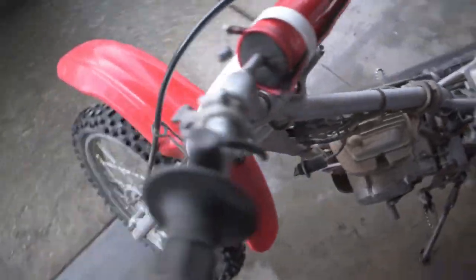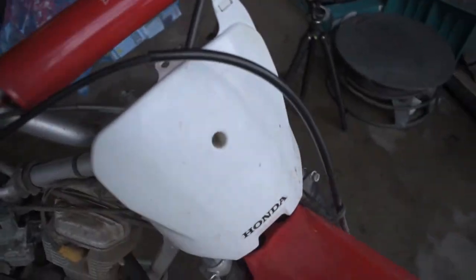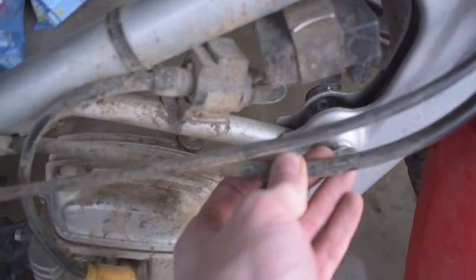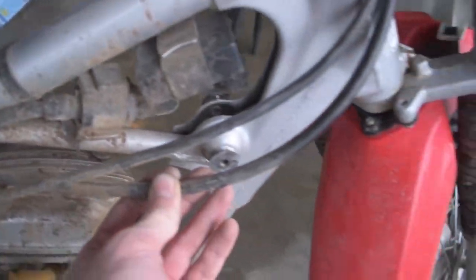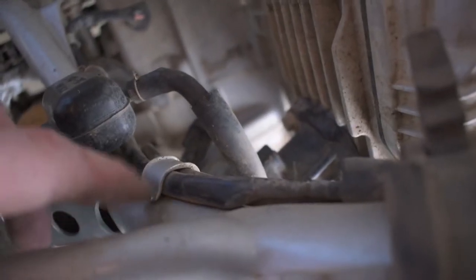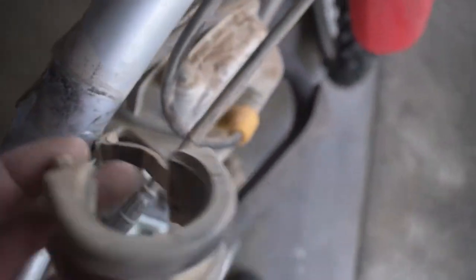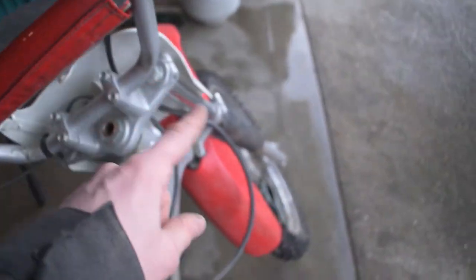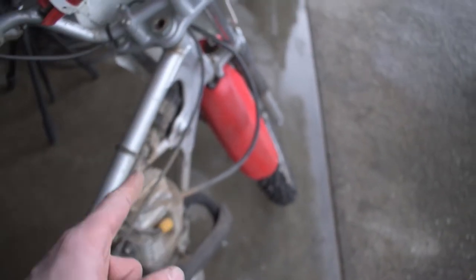Now that we've got the tank off, we can follow where our clutch line has gone — you can see it wraps right down around and underneath where the gas tank was. It comes through a rubber strap that keeps it in place, then goes down into a metal clip on the frame. You definitely need to pull the gas tank off to access this. We'll pop this clip out, and before pulling the old cable all the way out, we're going to start running our new cable back through so it's routed the same way and we make sure we don't kink it.